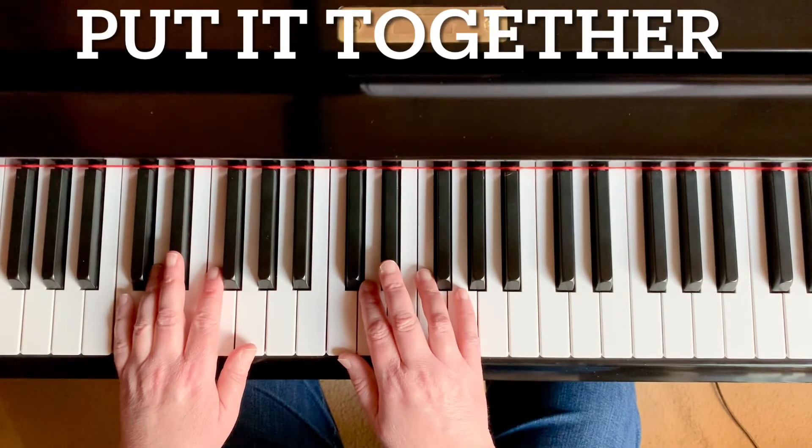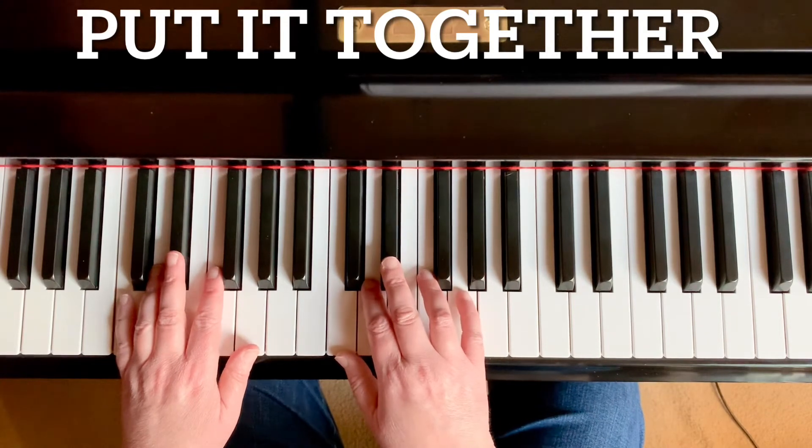Let's now put it in the rest of the piece. We're going to play lines one through three together.